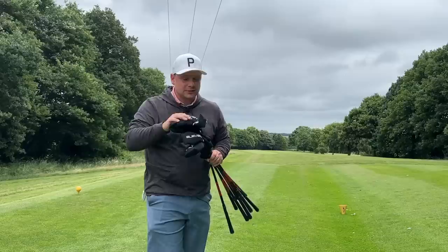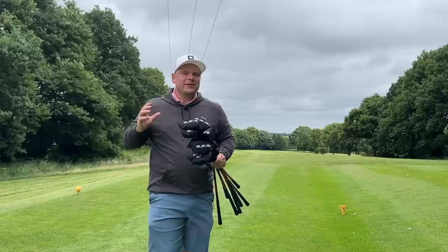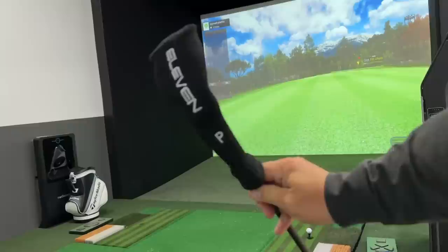Let's jump in the GolfZone simulator and see just how all these clubs perform for numbers. Could you bear to have them in the bag if they made golf so much easier? Then we'll jump back out on the golf course — I've got some unfinished business with the three hybrid. I want to boom it down the fairway and do some last testing with the wedge.